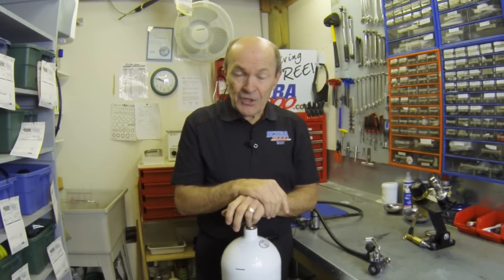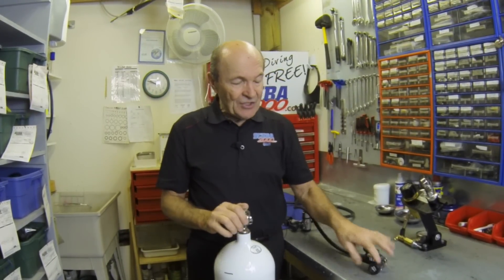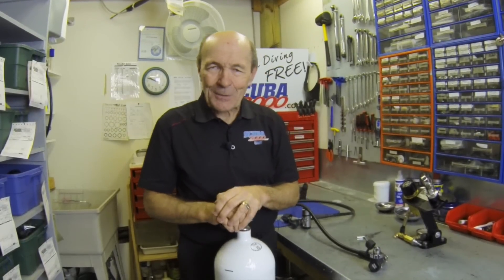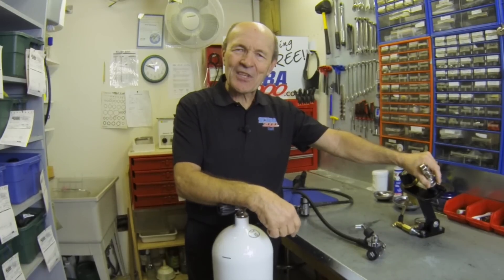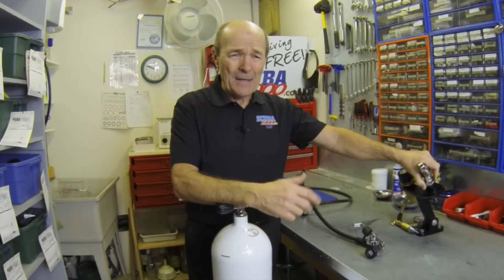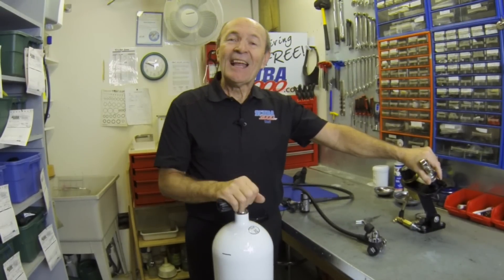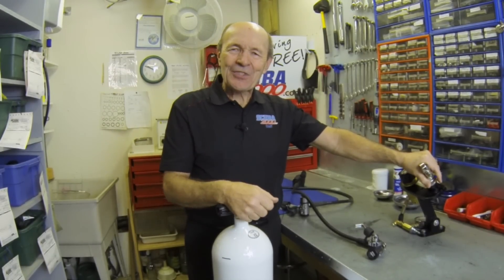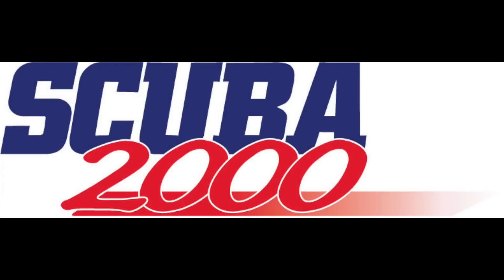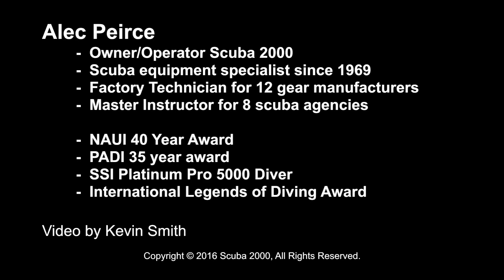So there are some answers to your questions about old steel, new steel, aluminum, and the differences between them, plus DIN and yoke valves. I really enjoy the comments and questions you've been sending — I try to get back to as many as I can. I hope you keep watching our tech tips. Alec Pierce, Tech Tips from Scuba 2000. Bye-bye.